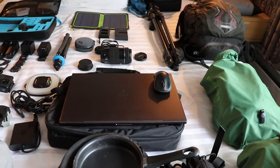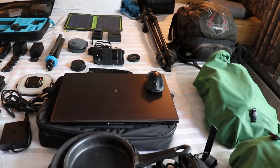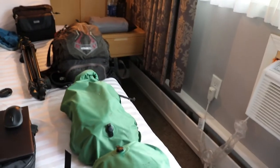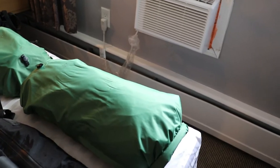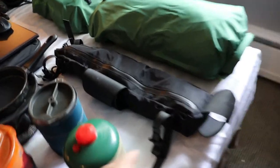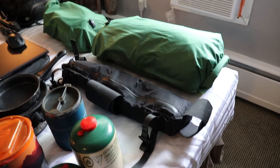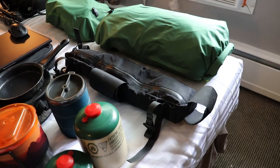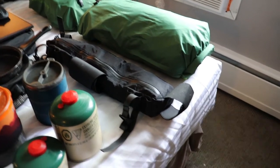Down here we have my laptop mouse and charger, and its case underneath. The green bag is my food bag where I keep all my food. The dry bags — the second dry bag is my tent. In this black case is my frame bag that goes on under my top tube. One side I keep all my bike tools, and on the other side I have miscellaneous personal items I might need during the day.